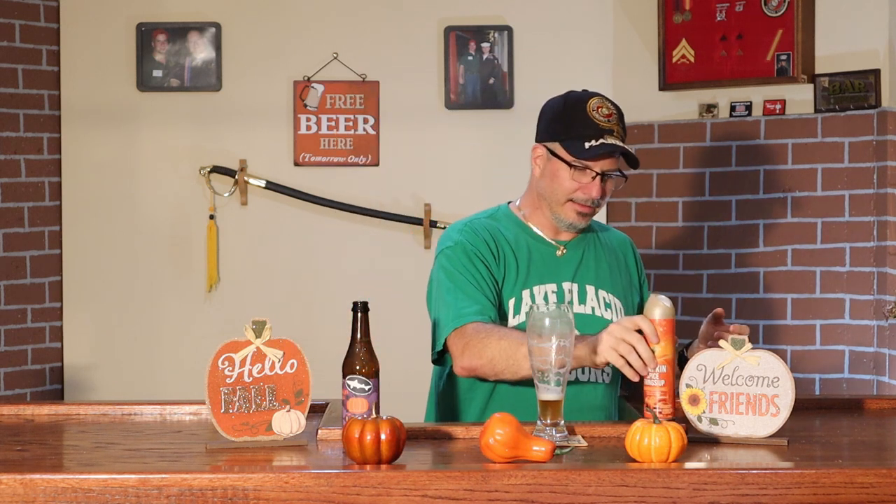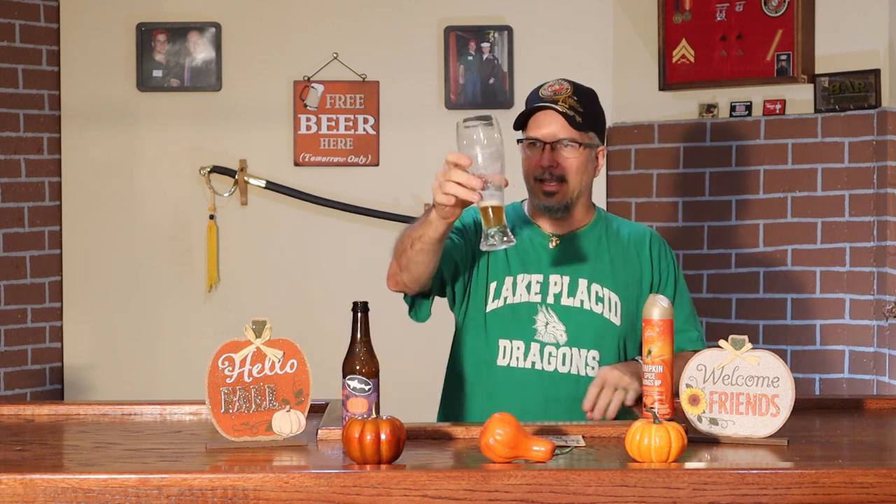This is called Pumpkin Spice Things Up — limited edition, notes of pumpkin, caramel, and spice. Goes perfectly with this beer, which has pumpkin, brown sugar, allspice, cinnamon, and nutmeg. I mean, it's really starting to smell like the holidays in here. I like it.